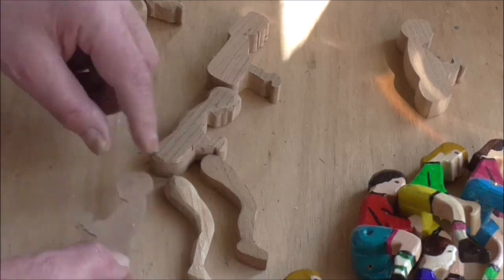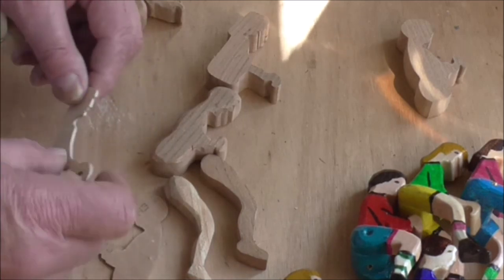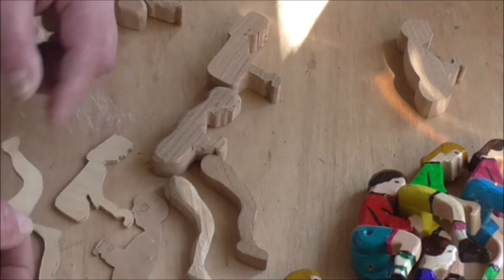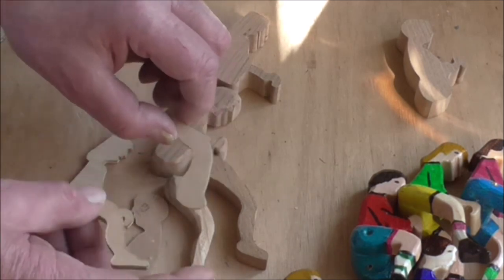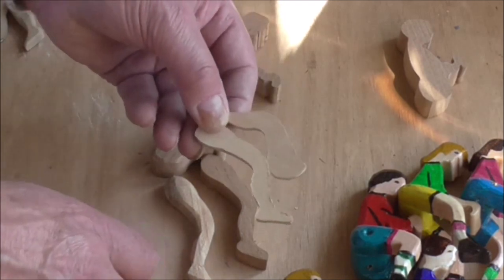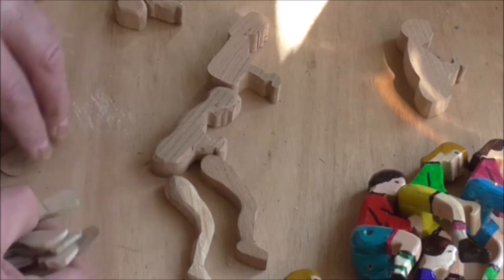When you're doing more than one, cut some little templates - this is just some very thin plywood which I use as a template. I've cut these out of scrap wood for the legs, and when you want to do another one it's simply a matter of laying that on the wood and drawing around it - job done. It saves printing out things to stick on or using carbon paper. It's always worth making patterns like that if you're going to do quite a few. I've got a pattern for each of the legs.